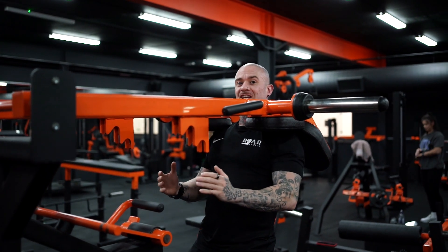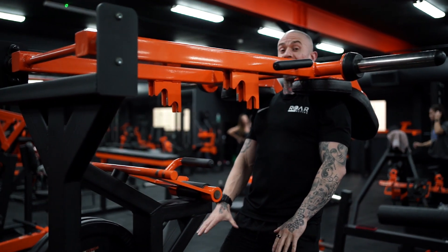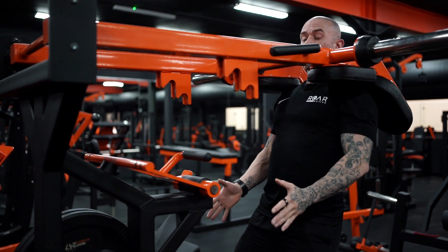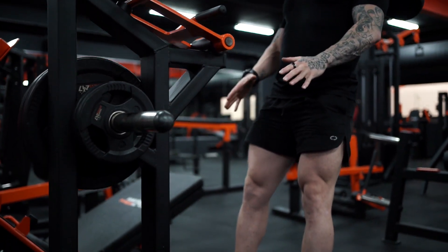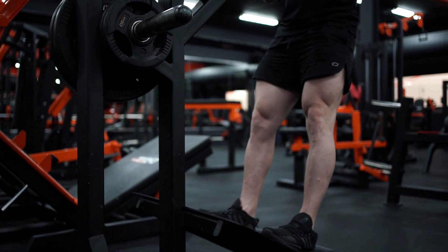When teeing up this machine, I generally want to keep my feet at the lowest part of the platform. I want to keep my foot width at least hip width, and I want to make sure that I'm pushing off my whole foot as I drive up out of this movement.